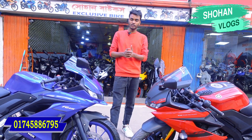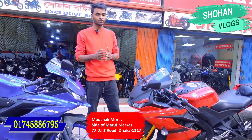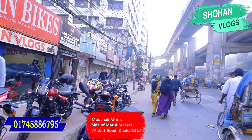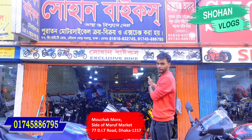So, R15 Version 3, Indian version — this is the first one. I'm going to talk about the first location: Mouchak Mour. Mouchak Mour is the first person shopping shop. Shohan Bags — I'm going to talk about the used bagging.